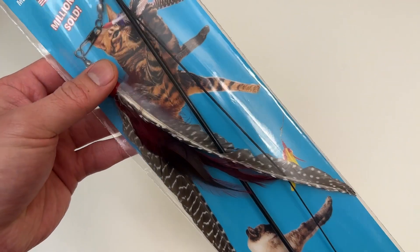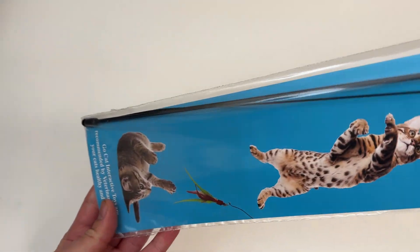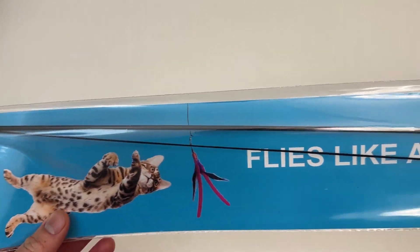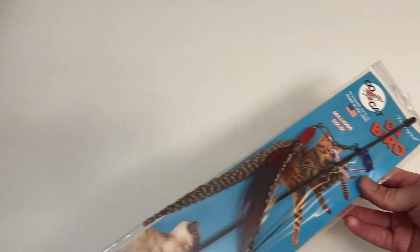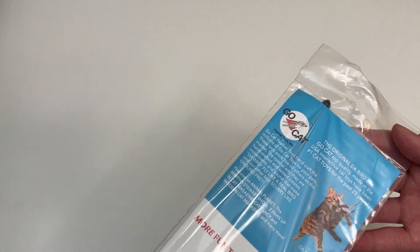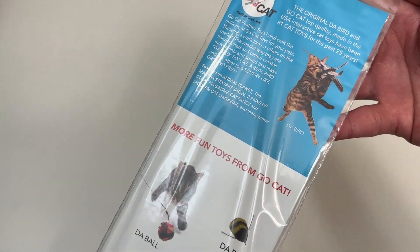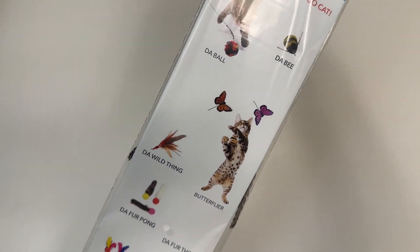This mimics a bird — bird feathers — look at this, look how fun the cats look. It flies like a real bird. It's on a long pole, and then a long string, and the cat chases after it like it's a real bird.